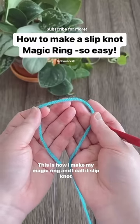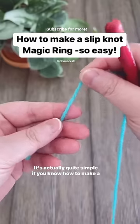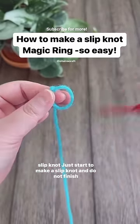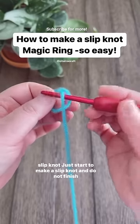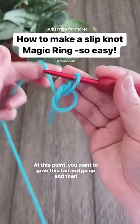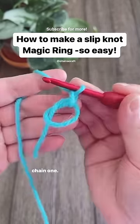This is how I make my magic ring — I call it the slip knot magic ring. It's actually quite simple. If you know how to make a slip knot, just start to make one but do not finish it. At this point, you want to grab this tail, go up, and then chain one. There you go.